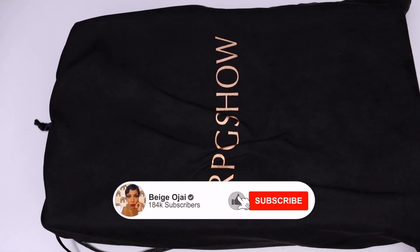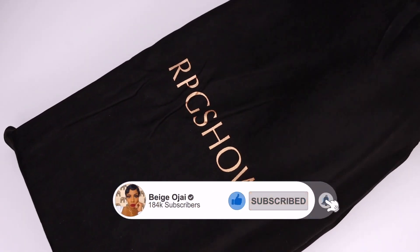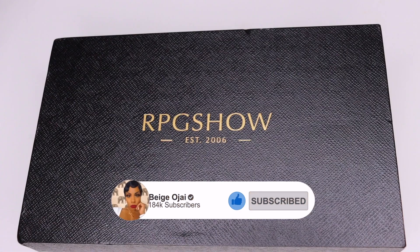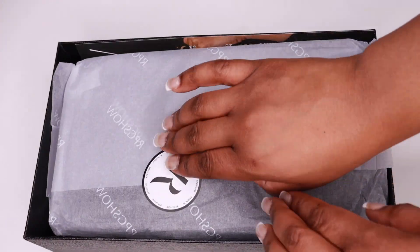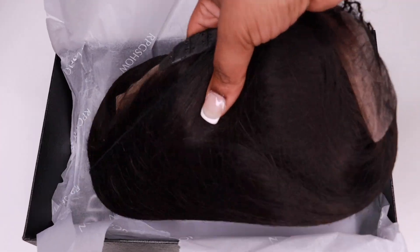Hey guys, welcome back to my channel. My name is Beige. If you are new here, welcome — don't forget to give this video a huge thumbs up and comment down below before you leave. Today's video is going to be a tutorial on this wig sent to me from RPG Show. I'll have all of their information, the promo codes, and direct links down below in the description box.